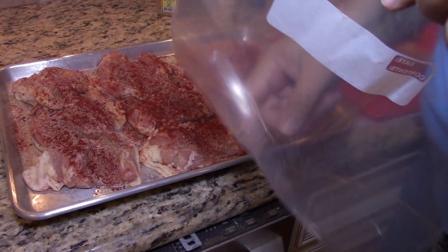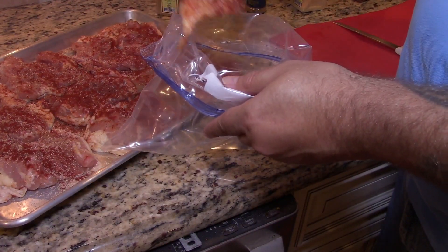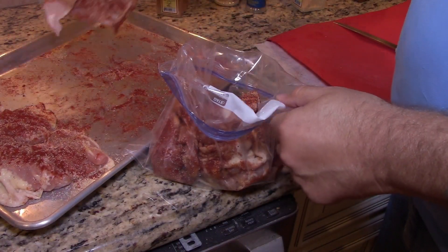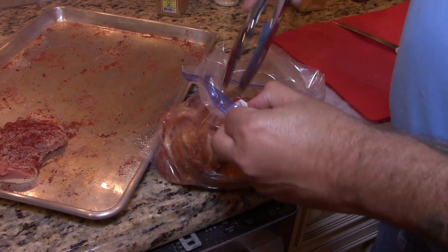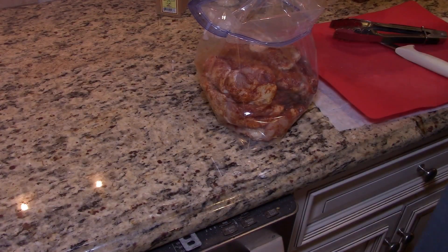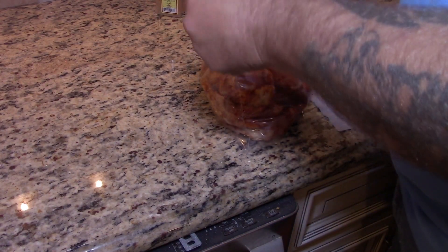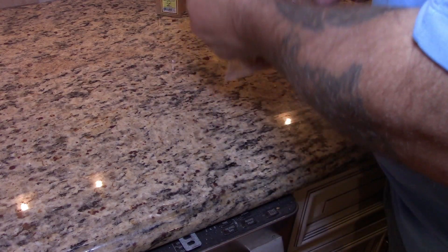Now we're going to take a ziplock bag and put the chicken in one by one. We're going to put a little bit of oil in there. The oil is going to make these dry seasonings kind of pasty and help them stick to the chicken a little bit better.